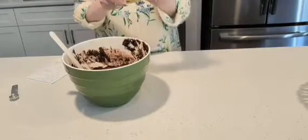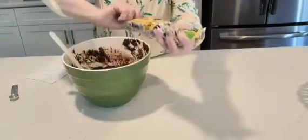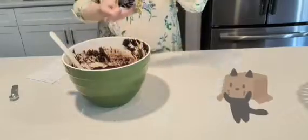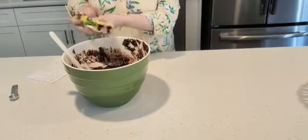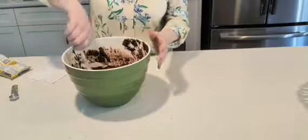So now we're going to add the last ingredients and these are Hershey's chip-its. It calls for one and a half cups. So now I'm going to put half of it in like that, and the other half we're going to put on top later. So we're going to mix that.